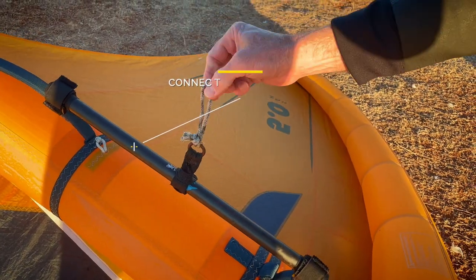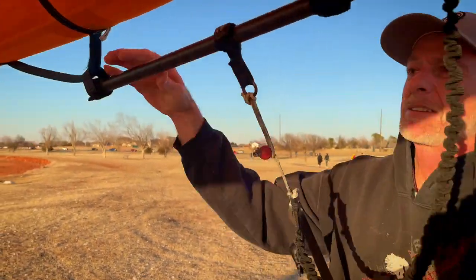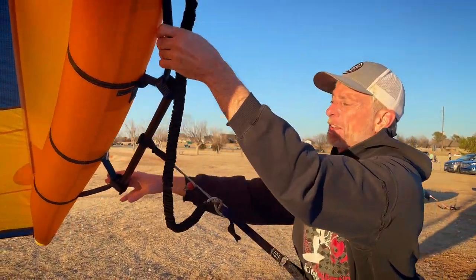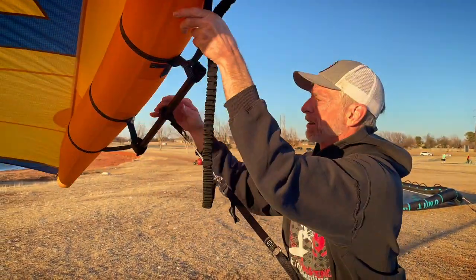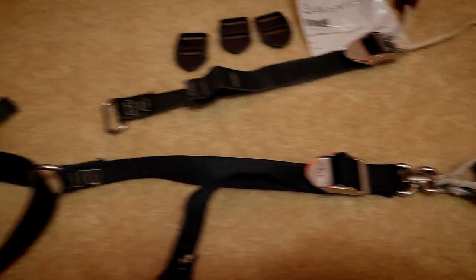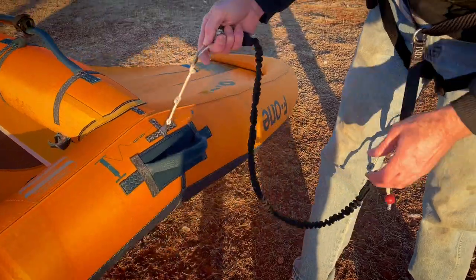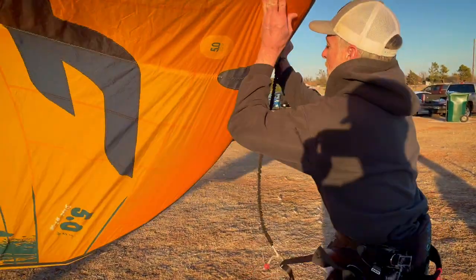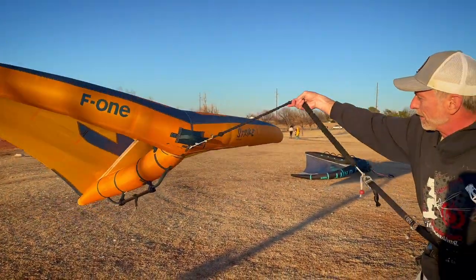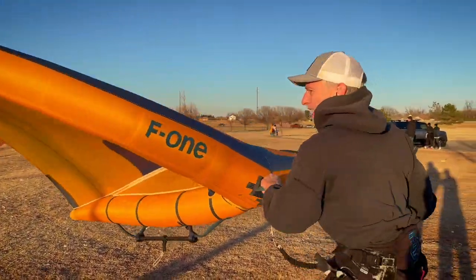That's the key to making sure the lazy winger works right. If you have it too far forward or too far back it doesn't work all that well. Also, this is just your safety line — the nice thing about the lazy winger harness is it's also your leash, so it does two jobs. When you're riding unhooked it just looks like that.